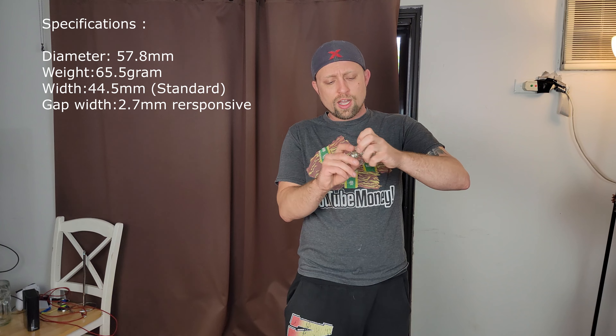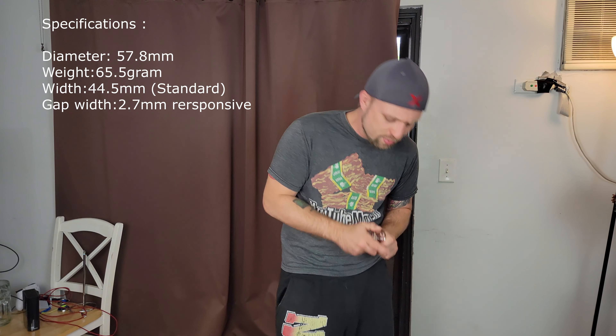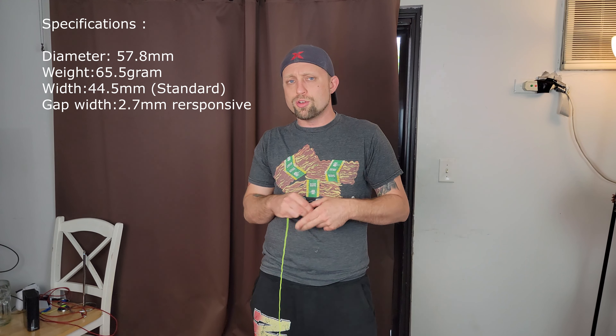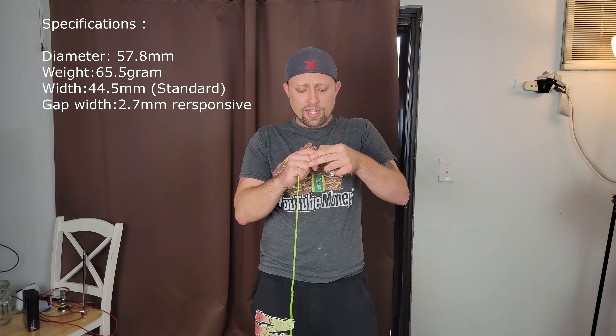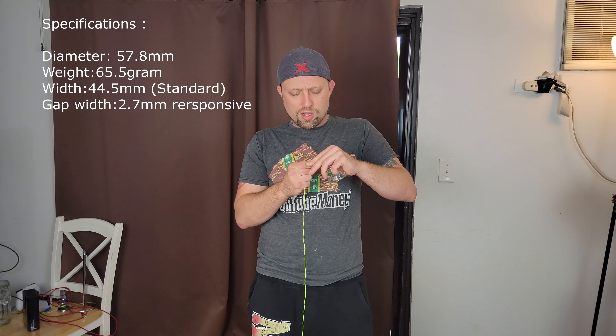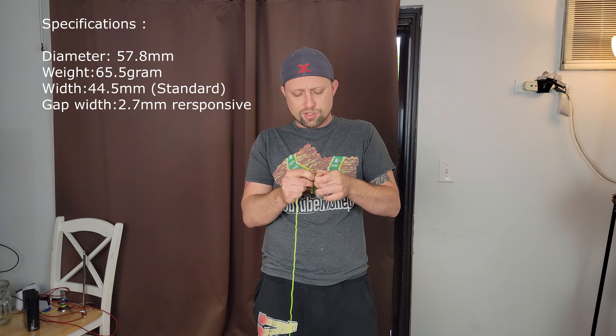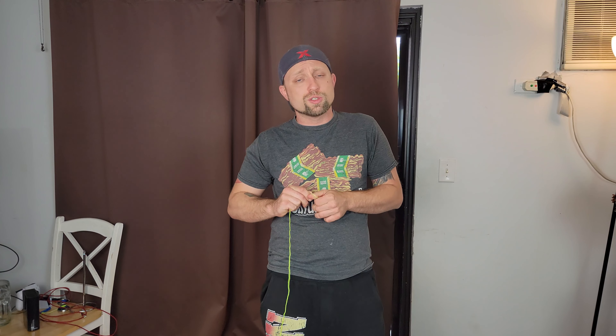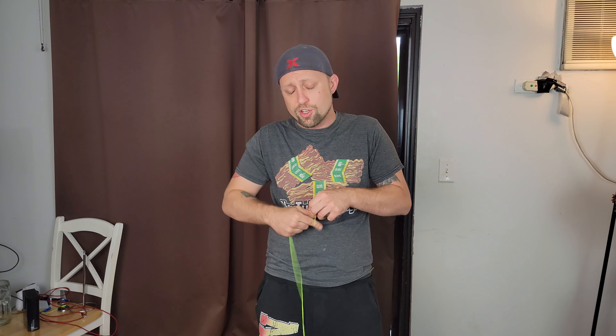I think this is really cool. I think there's not enough beginner responsive yoyos. Nowadays a lot of people try to jump into unresponsive a little too quick, and I think it's always very good to learn on a responsive yoyo first. So this is kind of aimed towards beginners, or somebody that just wants a responsive yoyo and a cube.